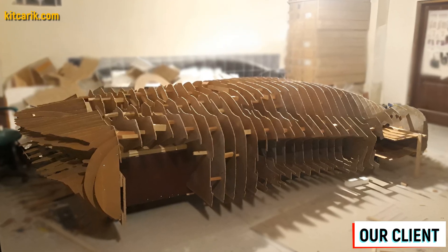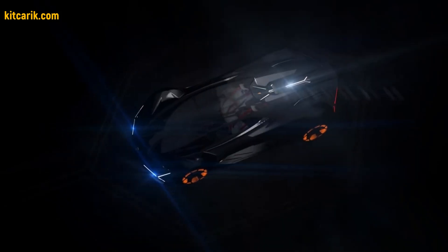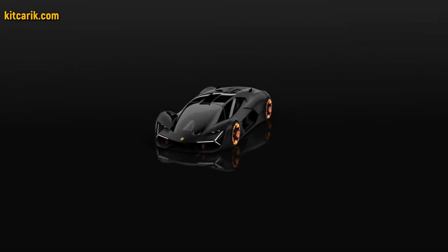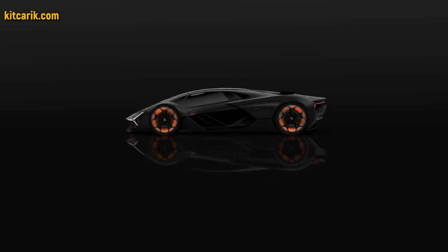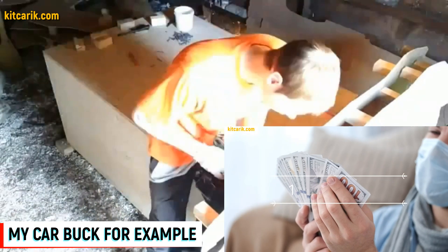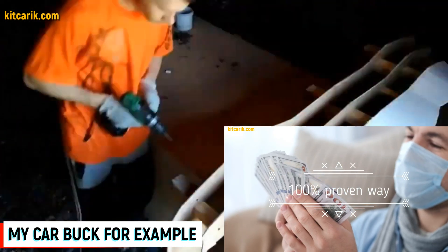Since I don't have a video of assembling car buck sections of the Lamborghini Terzo Millennio, I will show you an example of assembling another car. In general the process is the same for all cars. While the car buck sections assembling is underway, we will teach you how to make money online and offline in a real business that we do ourselves.